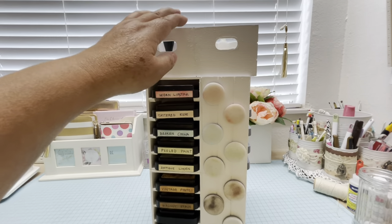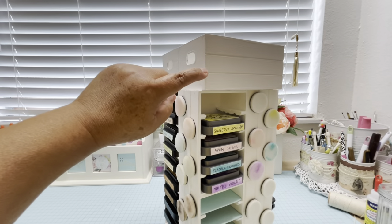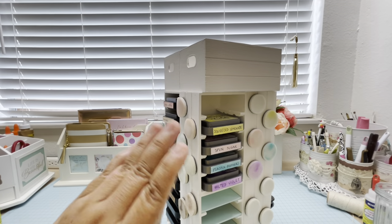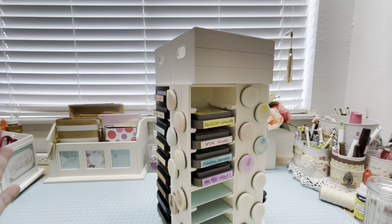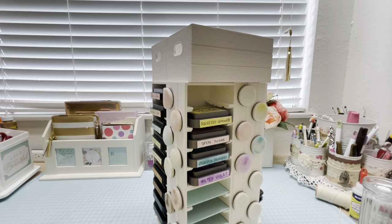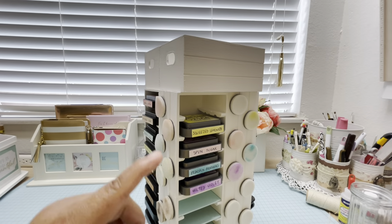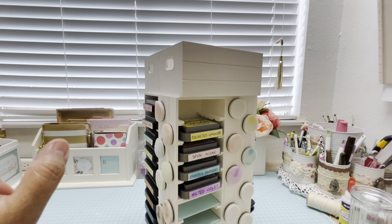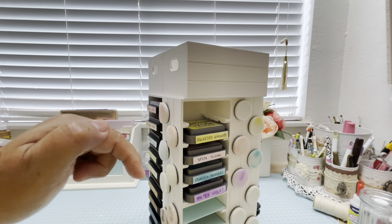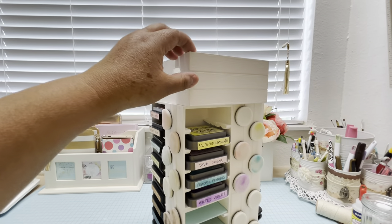I want to let you know that Dollar Tree now is selling some items like these crates — you can buy four, you don't need to buy a case of 24. You can maybe order 12 and pick it up at your nearest Dollar Tree for free, so you don't need to look through all the stores. I'm going to put the link in the description box so you can easily find these crates.